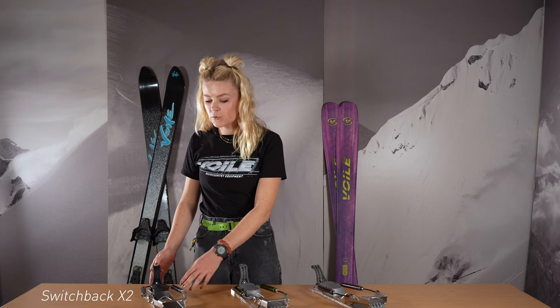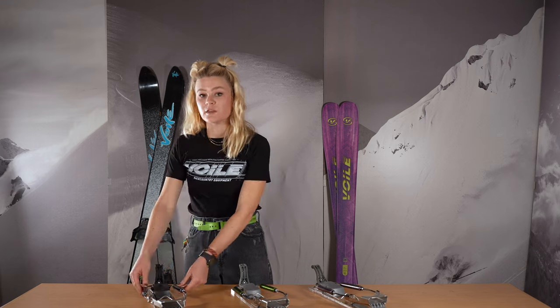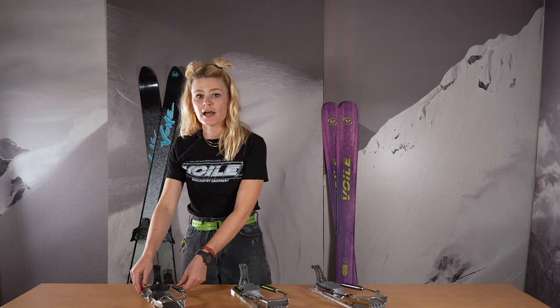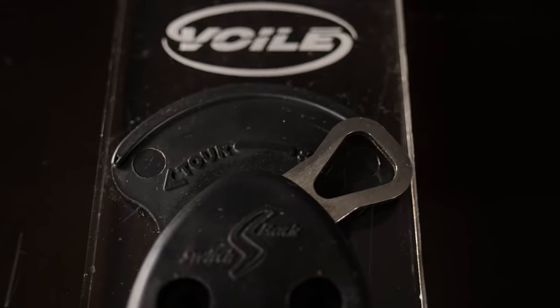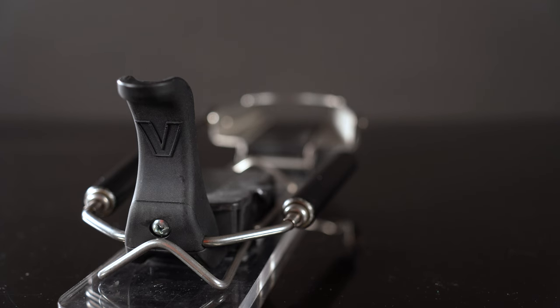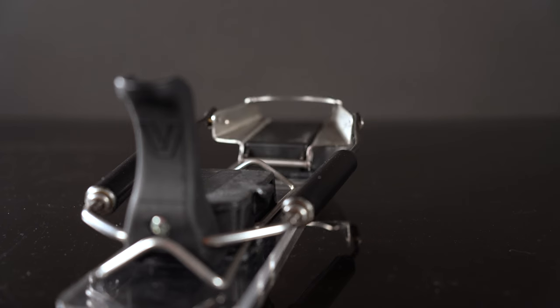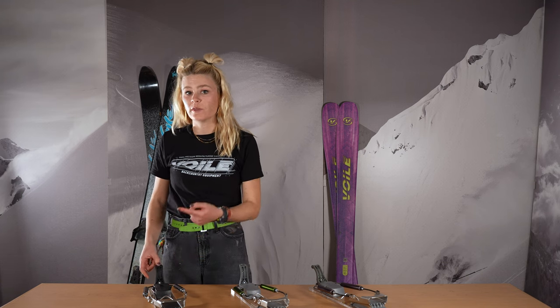Finally, we have the Switchback X2. This binding will be the stiffest in this offering — the spring cartridges in the back will be 25% stiffer than the all-mountain spring. The toe piece will have a further back pivot position, so you will have a more active binding and a more active spring. Overall, this binding will be stiffer and more reactive; you'll feel more of that in the ball of your foot when making tele turns. So if you're looking for that more active binding with a further back pivot position and strong heel retention, the Switchback X2 will be the best option for you.